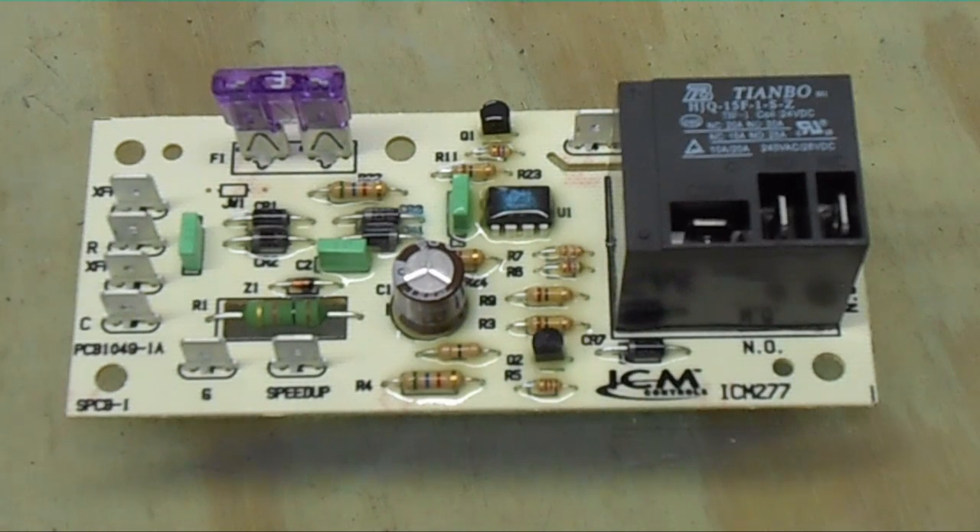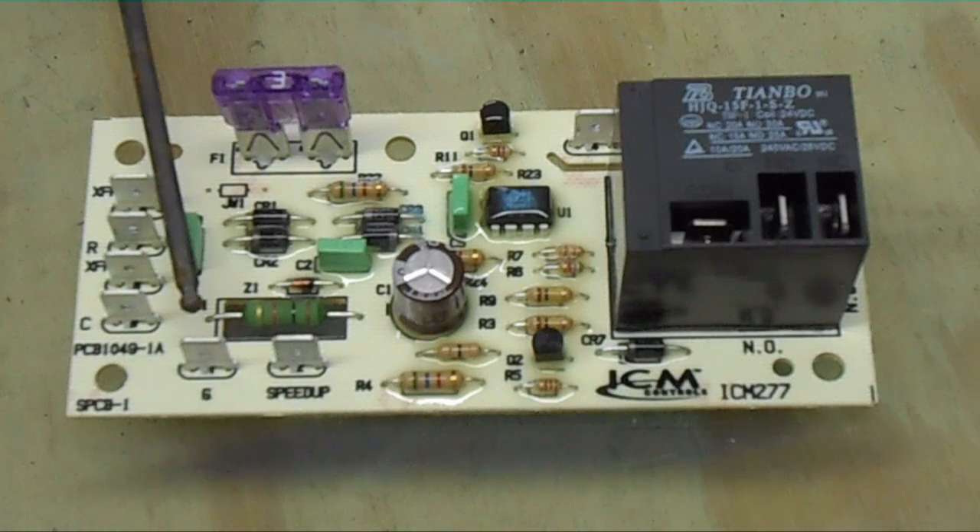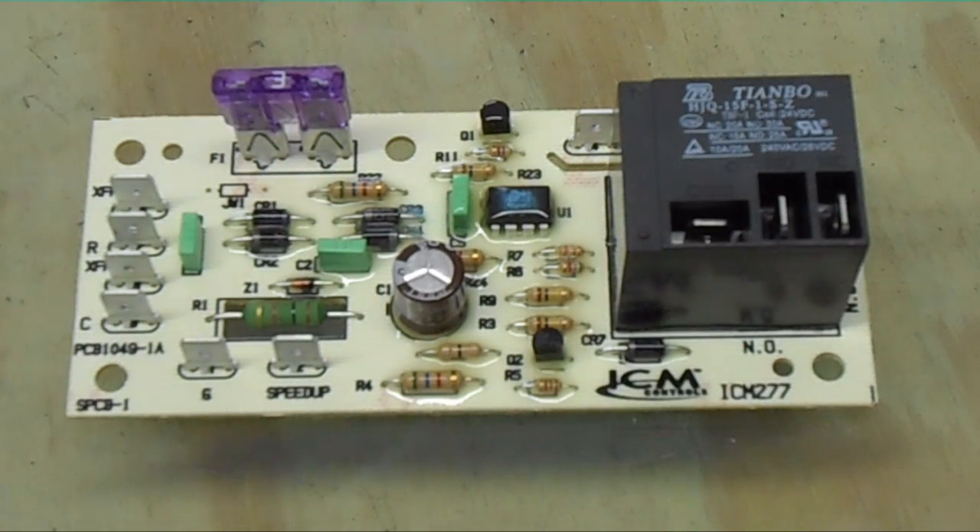Here is the G terminal. The G terminal is the fan input from low voltage. Typically on the Goodman unit this was a green wire, though they can be different colors. It's just a 24-volt signal from your thermostat to call for fan — that's all it is. There's also a speed-up terminal that will speed up any delays that are on the board.